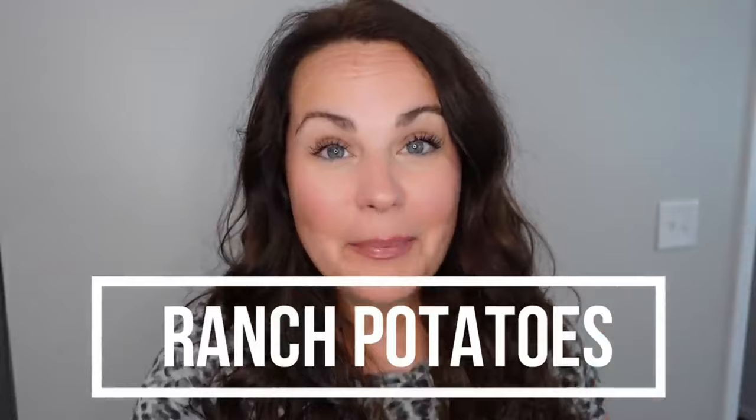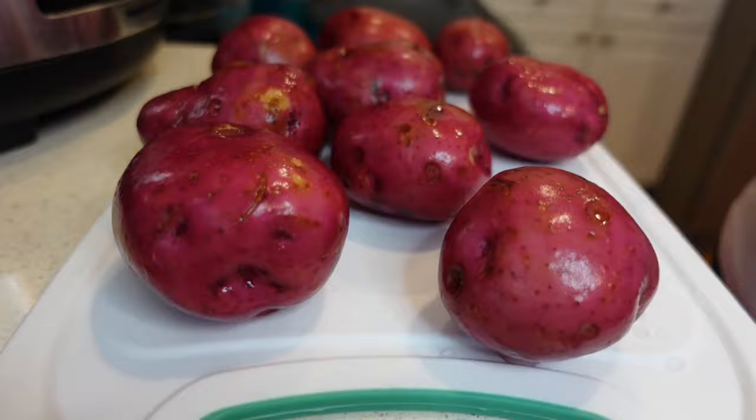The slow cooker portion of this meal is going to be the side, and we are making crock pot ranch potatoes. I've had this recipe saved for about a year and keep forgetting to make it. The recipe calls for three pounds of baby Dutch yellow potatoes, but we're using red potatoes because we're at the beach and I purchased these while we were here.